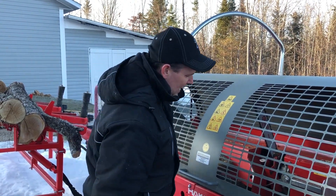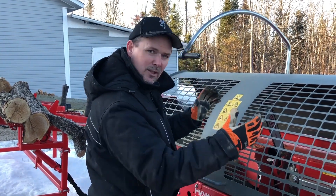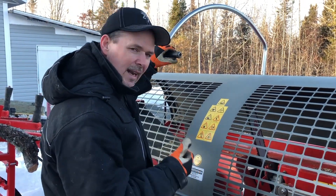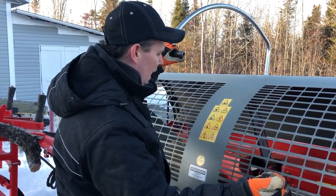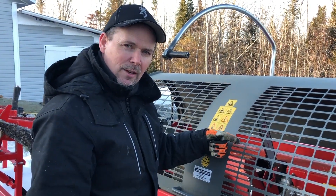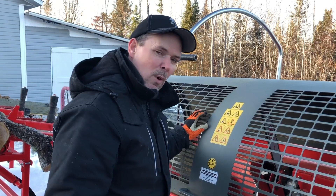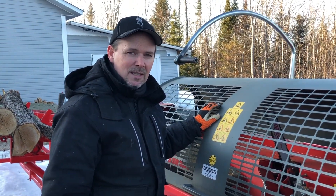This handle runs everything. Basically you pull down to cut your log, and then your 16 or 18-inch piece of wood falls down in, ready to be split. When you push up on that handle, it activates your splitter ram to force the wood through the splitter and out onto the conveyor, and it also advances the log up to the saw so you're ready to cut your next piece. I figure I have about a four-second cycle time from cut to cut. I've been watching a lot of YouTube videos on different processors and I think this is a pretty fast machine compared to everything else out there.